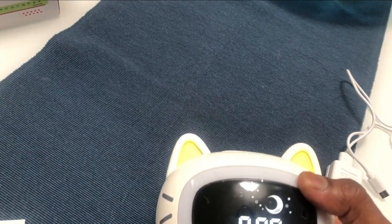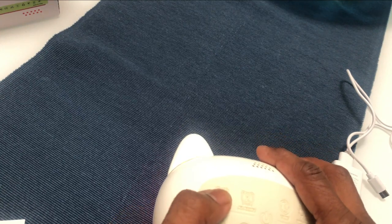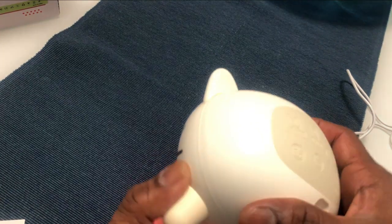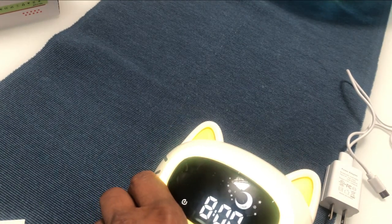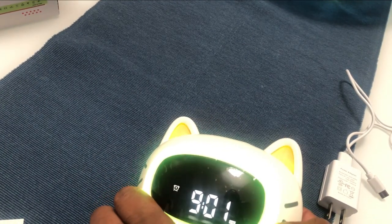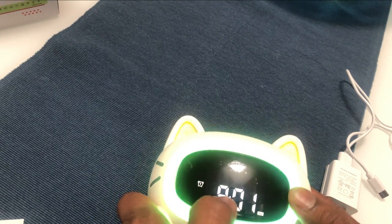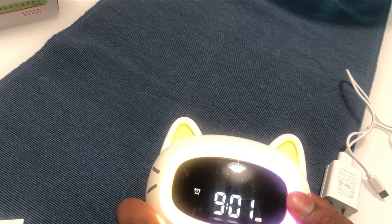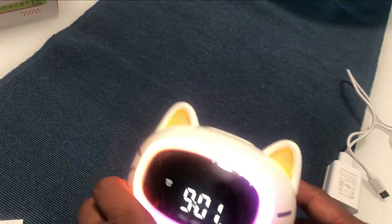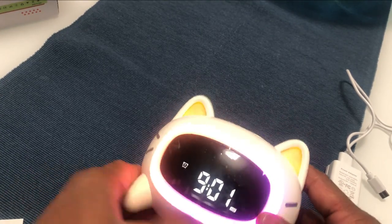In a similar fashion you can set up the alarm. A long press on alarm one or alarm two will let you set the alarm. It will allow you to change the timing — whether it's 9 a.m., 10 a.m., 6 a.m., or whatever you need. The process is similar to how we set up the time.